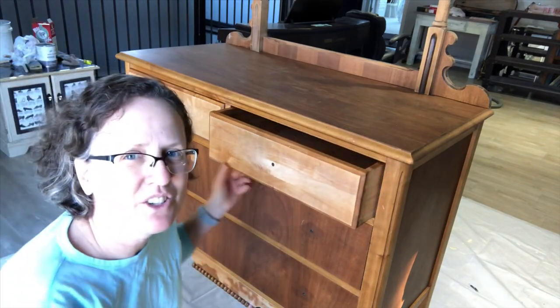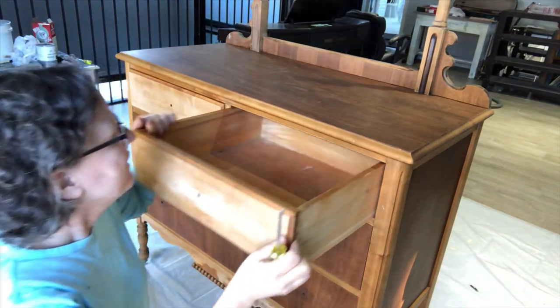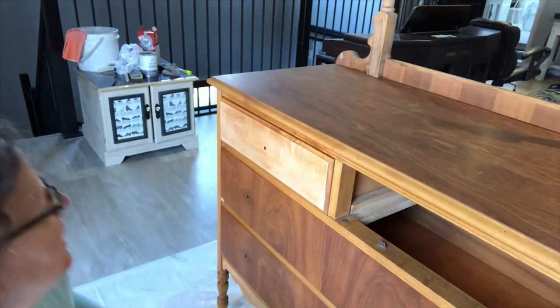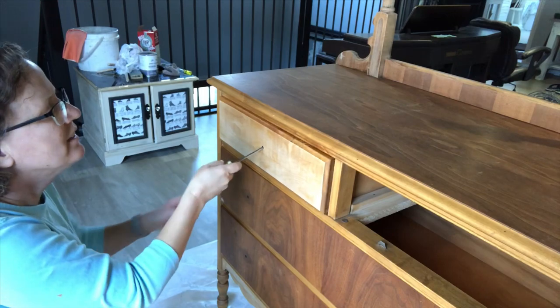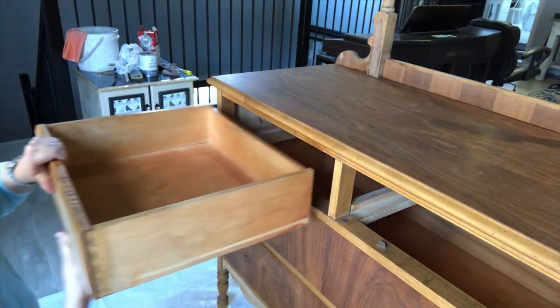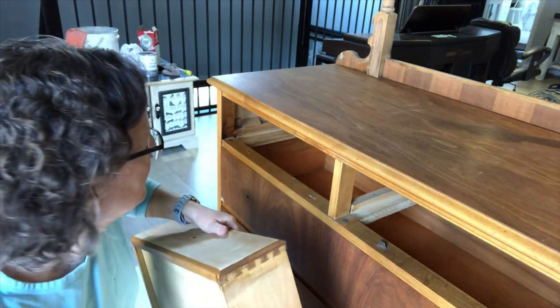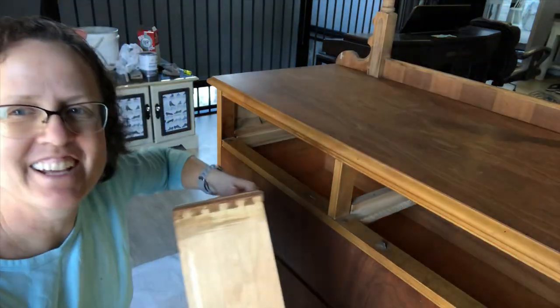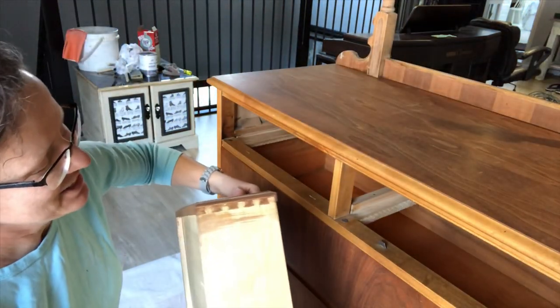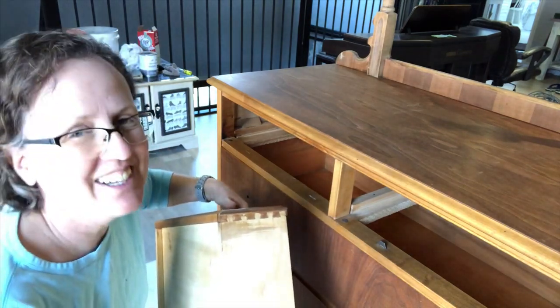Some people paint with the drawers in, but I like to take them out. This isn't an antique, but it's pretty old — vintage for sure. It's got the dovetail joints there, so it's a good dresser.